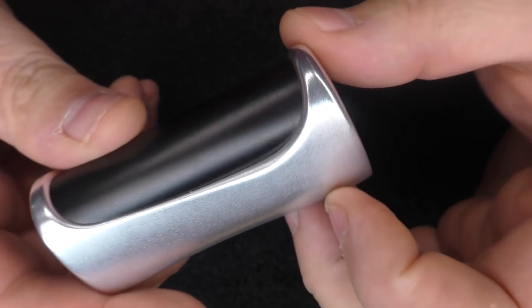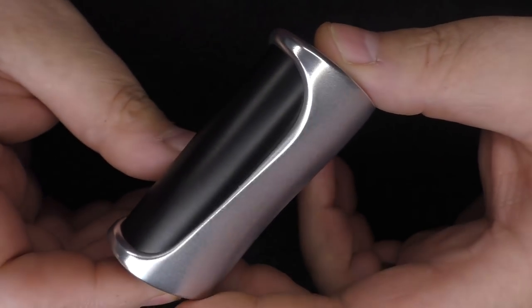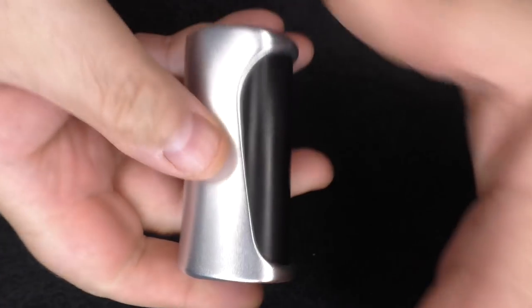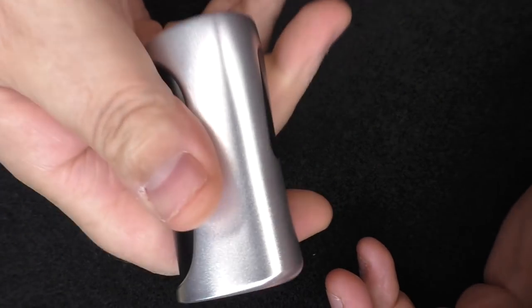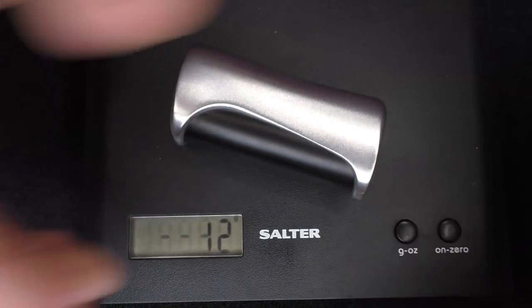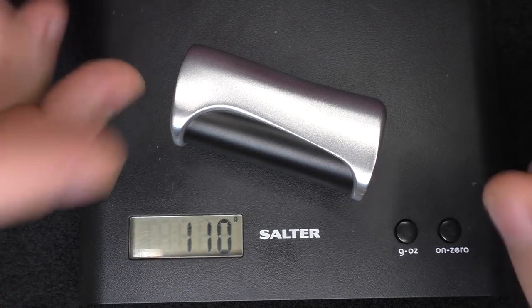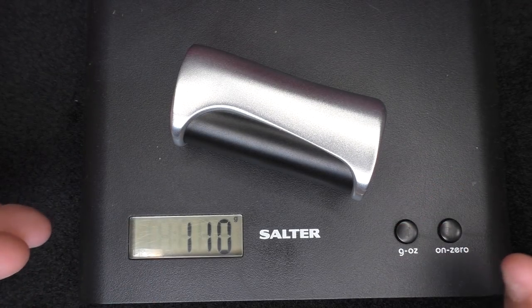The body is made from Aluminium 95, which is used in the aerospace industry. It's a light mod but it's still got a good weight to it. With no battery in there it's about 110 grams — once again, that's an aluminium body.